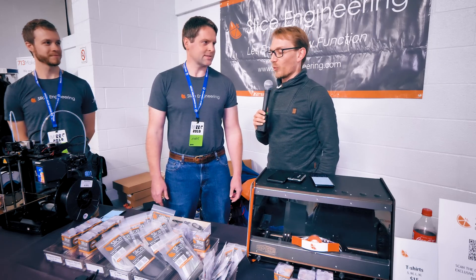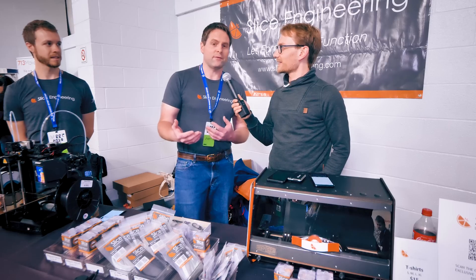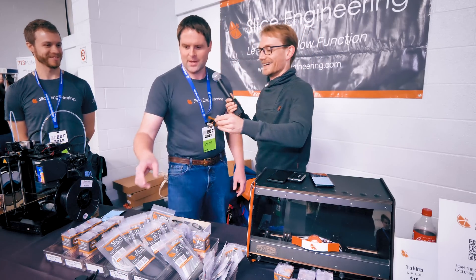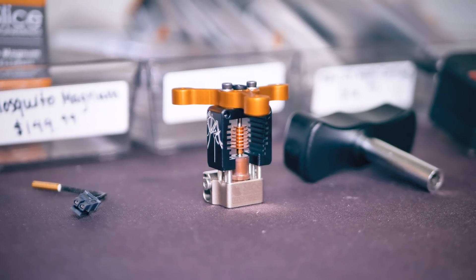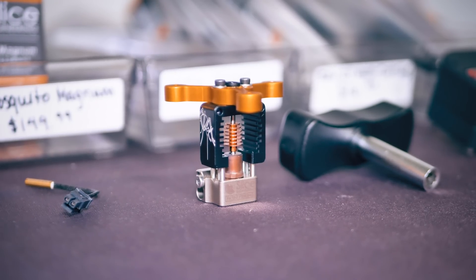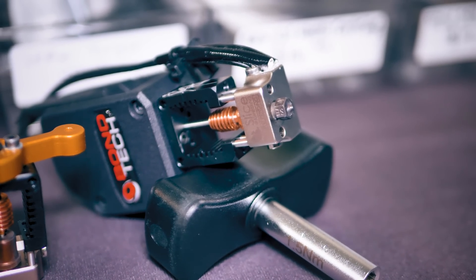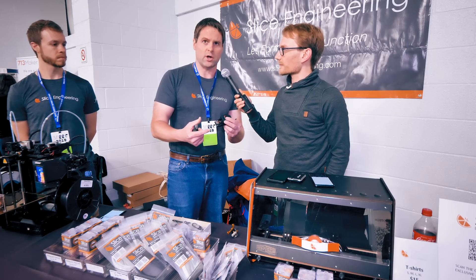So the Mosquito was born out of my frustration with changing nozzles — I'll grab one real quick. With a typical hot end, when you unscrew the nozzle, the hot components come loose and it just doesn't resist the torque. The Mosquito does resist the torque of a nozzle change, and we do that by separating the heat break job from the structural element job. We have an external structure that resists the torque and all forces.